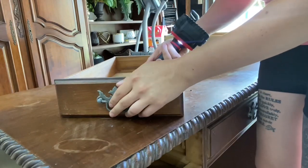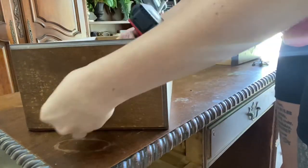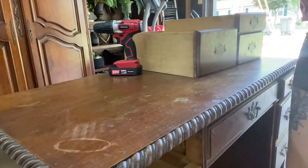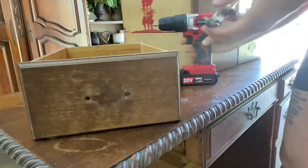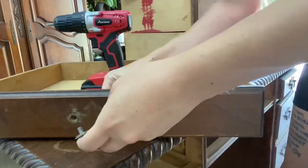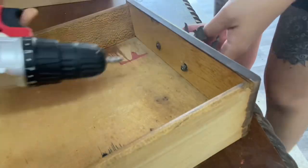The first thing I always do when flipping a piece of furniture is to take all the hardware off. This one ended up being slightly more of a challenge because it had flat head screws. If you've ever worked with flat head screws, the screwdriver just likes to keep popping off, so it takes a little more concentration. I see now why they invented Phillips head screwdrivers.